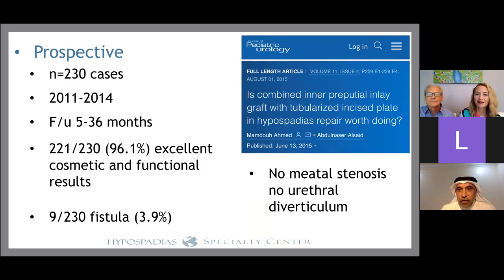We did a study published in 2015 in the Journal of Pediatric Urology with 230 cases, followed up for five to 36 months. We got a success rate of 96%, excellent cosmetic and functional result. Our fistula rate was around 4%, with no meatal stenosis and no urethral diverticulum. At that time we were not recording glans size, urethral plate width, curvature degree by goniometer, or how curvature was corrected.